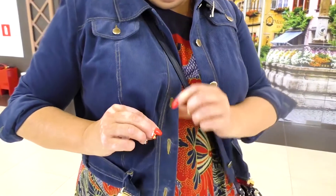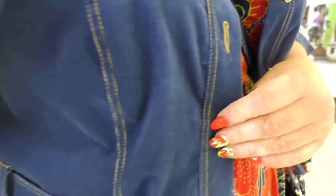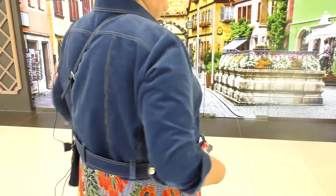You can also see very nice eyelets here. I also have pockets at the front. The back is also pretty interesting and classical. Denim style will always be in trend. This jacket was made of velvet, but it's still of the denim style.